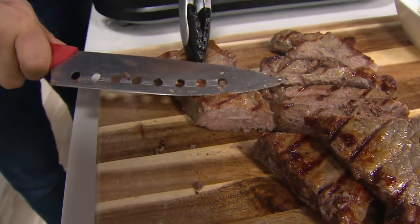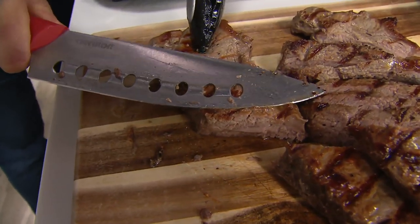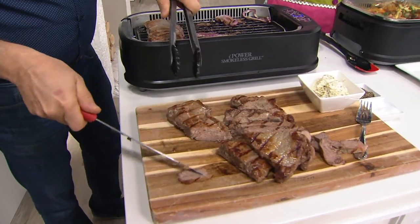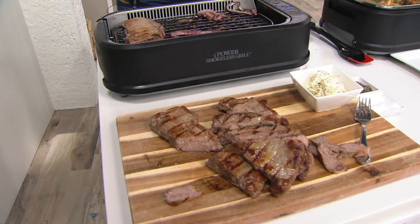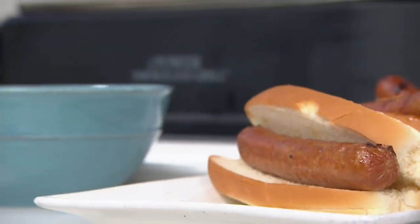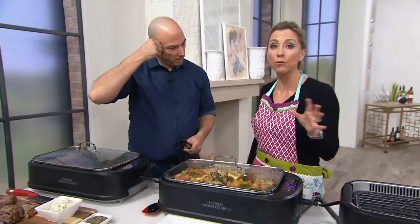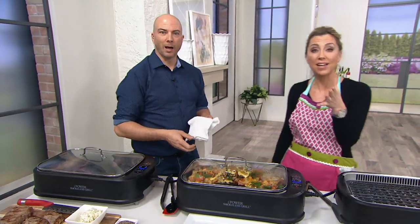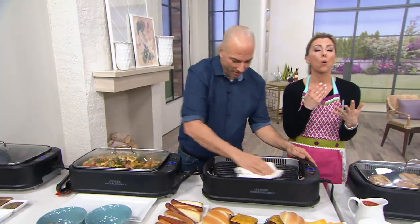Anytime you plan a party, this can be a lifesaver. Last summer I planned a big cookout — day of, the weather report changed: pouring rain. Everything I bought was for the grill and I was stuck. I had burgers, ribs, and wings. It wasn't fun. Now with this, your plans don't have to change.